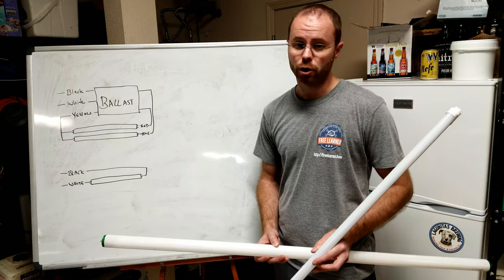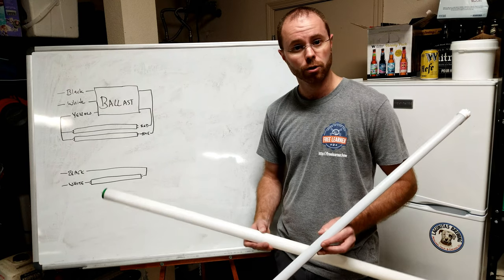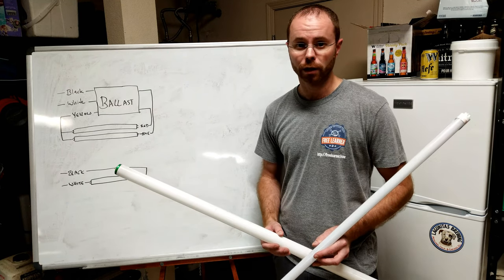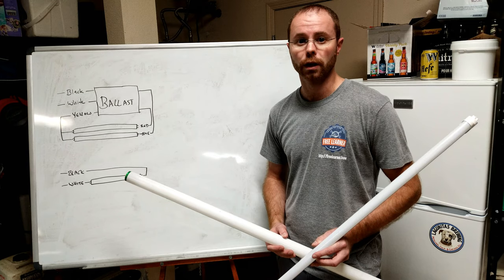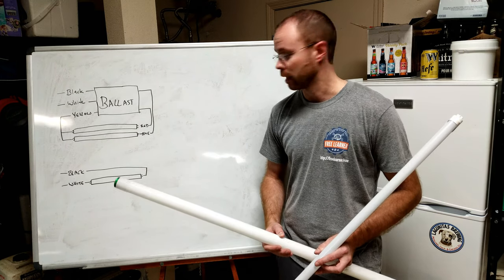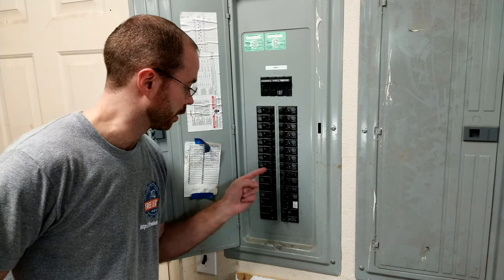I want to make sure before we go any further to mention that all of this is going to be specific to your local area. Make sure that you're following any rules and regulations, and if you have any doubt in regards to the safety or proper installation, you should work with an electrical professional before continuing. Now I'll go show you how to connect these up. First step: be sure to turn the power off at the breaker.